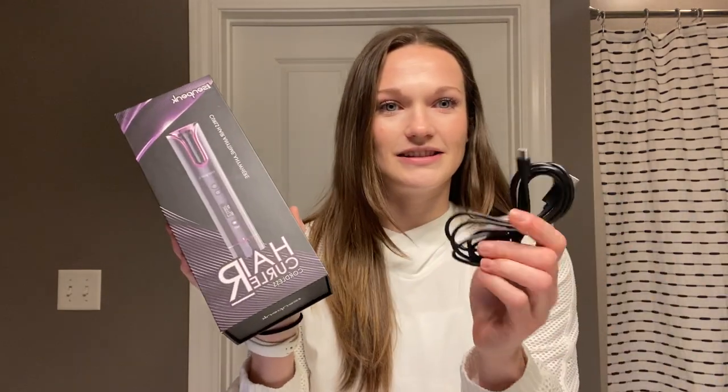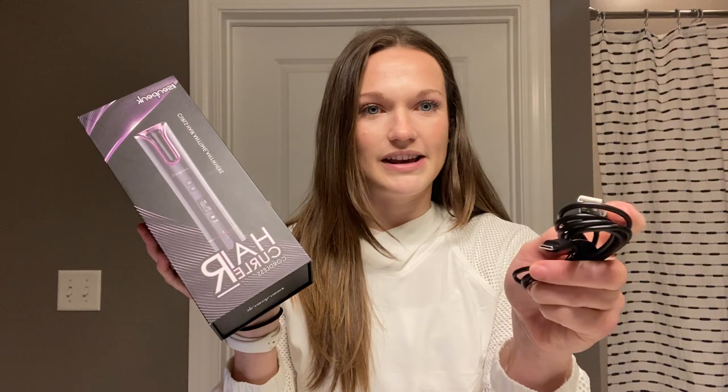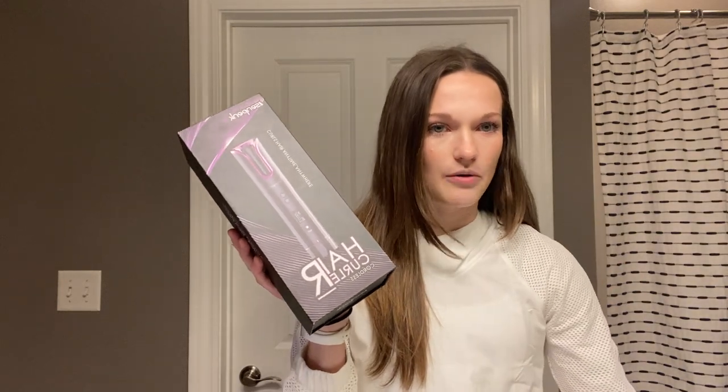This is the charger that comes with it. It actually came fully charged, which is super nice. I plugged it in and saw that it was already charged because it tells you how much battery it has. Really easy — it's just a USB port, whether you plug it into your laptop or just one of those cubes you have, and then it plugs into the end of it. So easy.